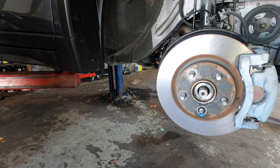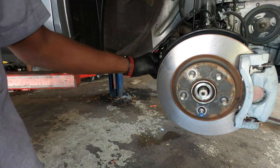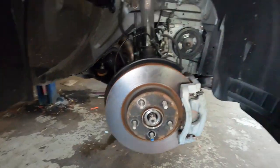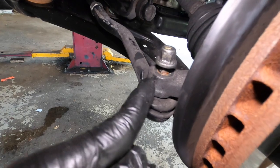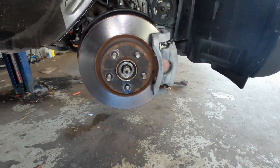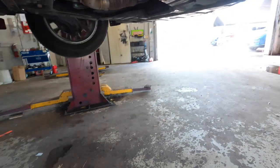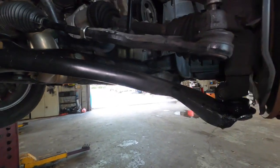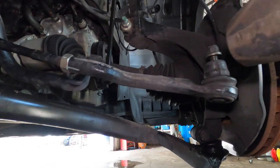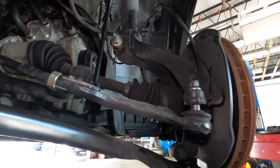I'll also leave a link in the description for that impact gun I have. All right, so we want to put the nut back on. We just want to get the hammer and tap right here so that can turn left and right without fighting the steering. You really don't need to do it, but when you do this it makes your work a lot easier. Here we work smart and not hard — so just like that.